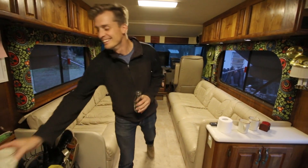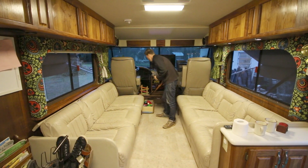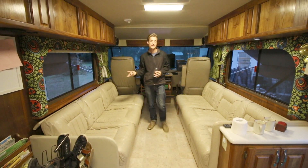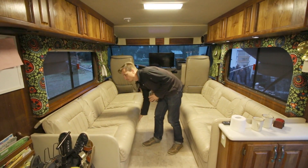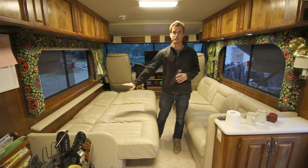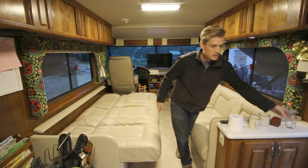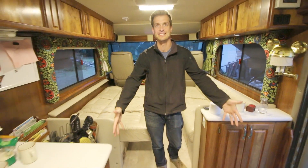We have two couches here. We wanted a Foretravel but couldn't find any that had the sleeping capacity we needed — this one could do it. Originally we have a four-sleeper: these two come out as a big bed, so we can fit one, two, three, four — we have five little boys. The fifth one, when we first started, we put a pack-and-play right here because he's just little.